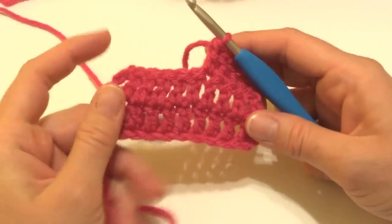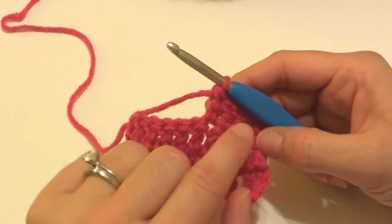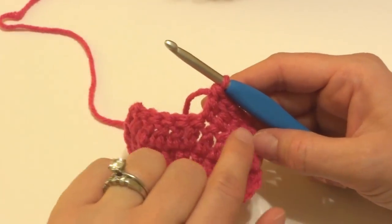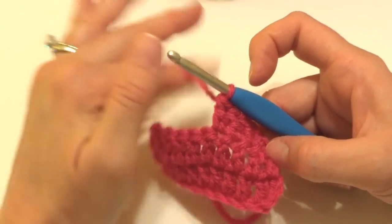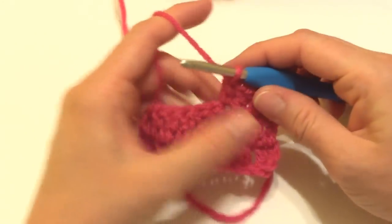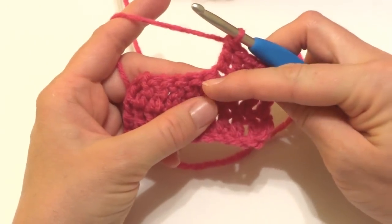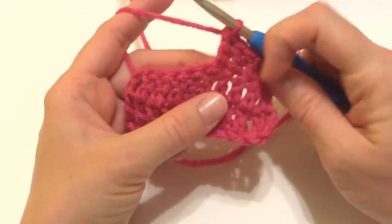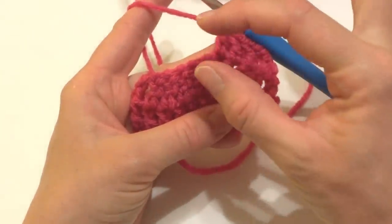I have a little swatch here of just some double crochet stitches and I worked my third row here. I worked a couple rows and then I came up to the middle here, and we're going to work the double crochet right in the center of this row. I just worked a double crochet and we're going to do the double crochet two together over the next two stitches, and what it's going to do is turn these next two stitches into one stitch.